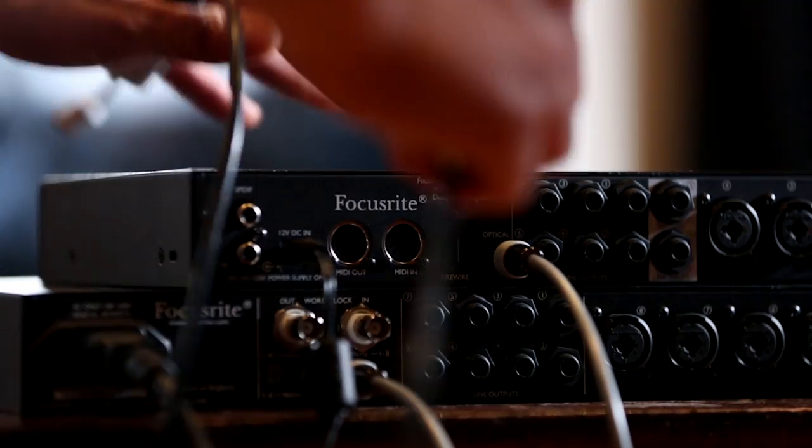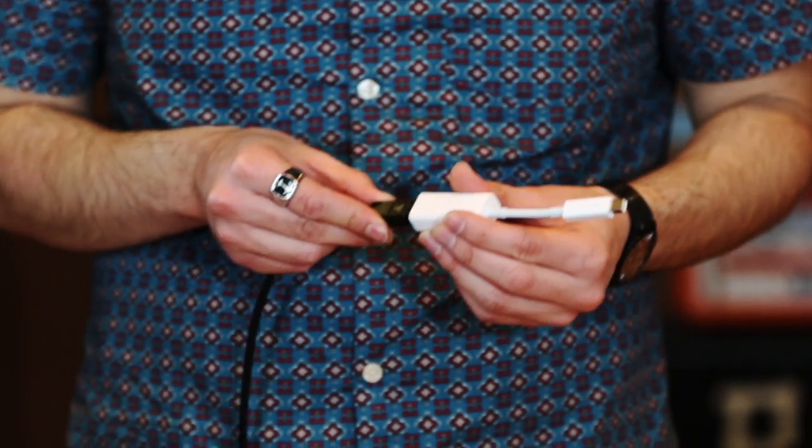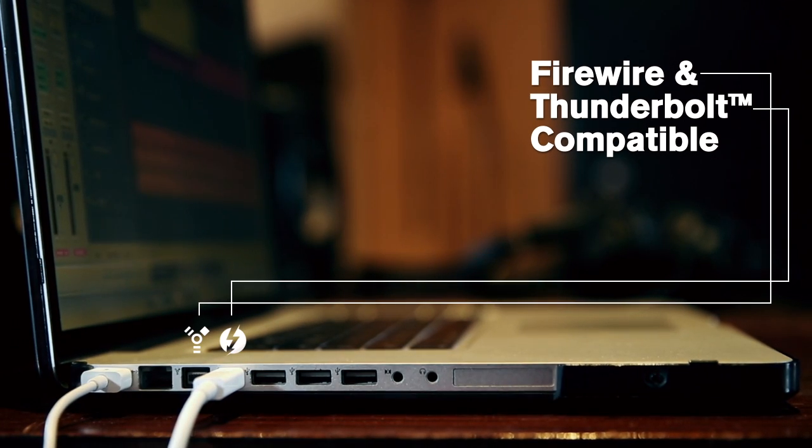Using a Firewire interface allows me to keep my USB hubs free, where I typically put my external hard drive with my samples and audio files on it. The other benefit of using a Firewire interface is that Firewire is actually compatible with Thunderbolt via a simple adapter.